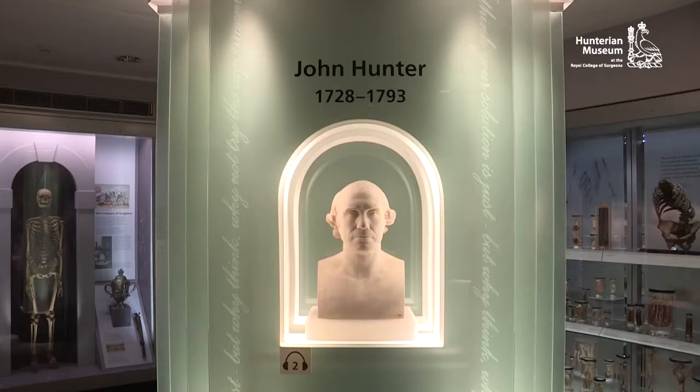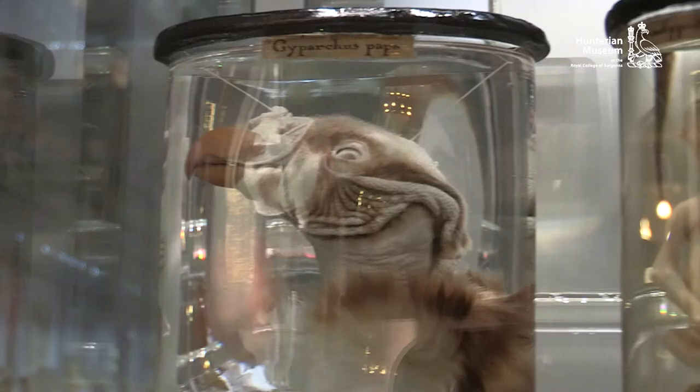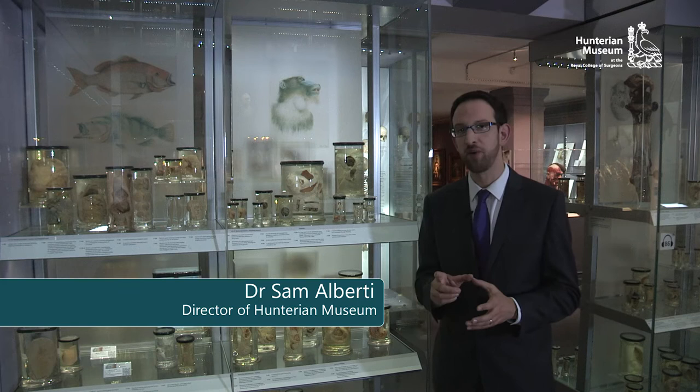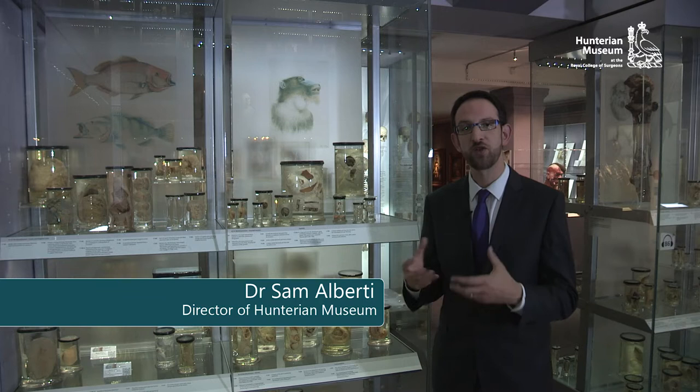Here at the Hunterian Museum at the Royal College of Surgeons of England, we've got specimens that are centuries old. It takes a lot of work to keep them in good shape, and thanks to the Elliman Foundation and the Board of Trustees of the Hunterian Collection, we've had a project to try to keep the skills involved alive. This video is part of that, and we hope you find it useful.